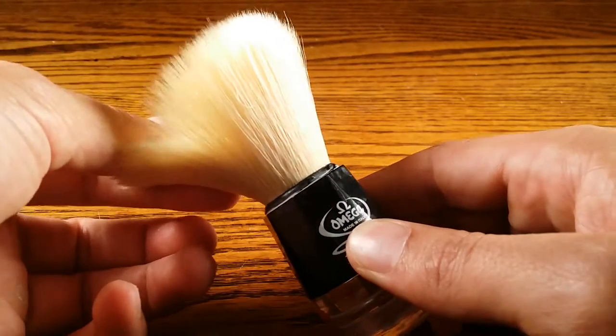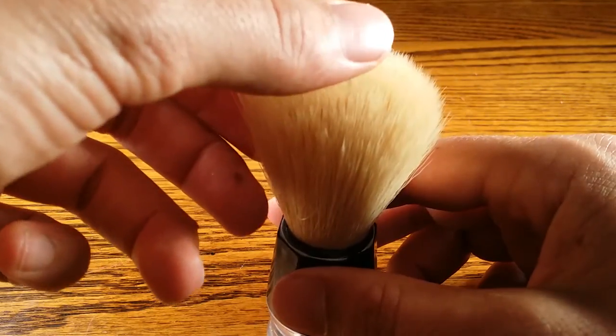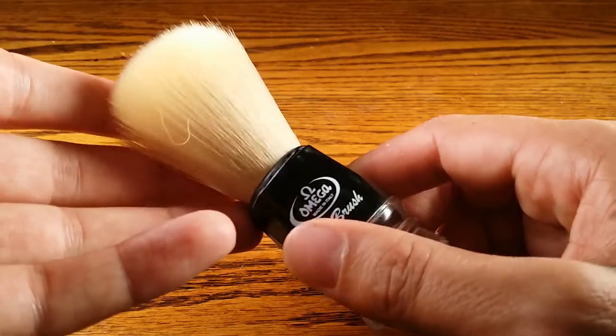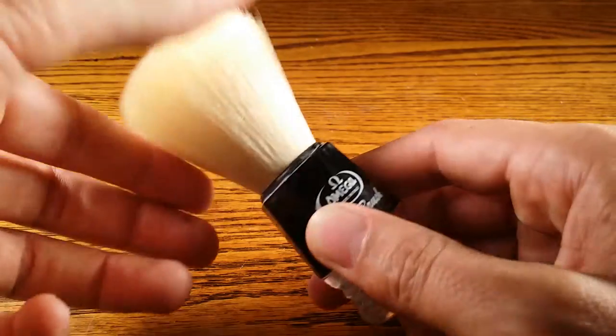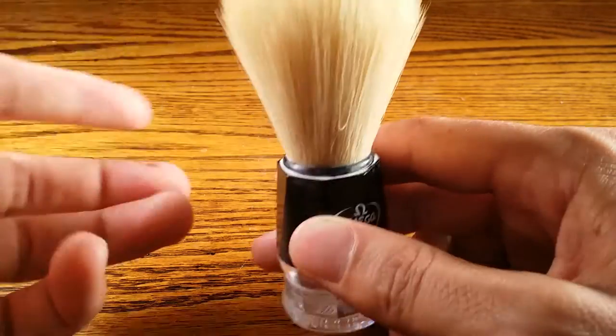It whips up a lather pretty well. It doesn't hold water as well as badger brushes, and it doesn't lather as well as my best badger or silver tip badger brushes, but it does a pretty good job and it does it pretty quickly.